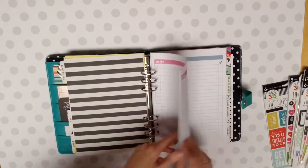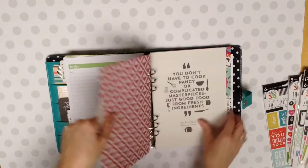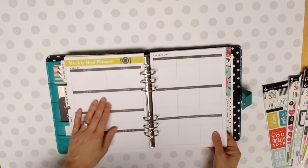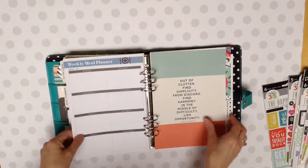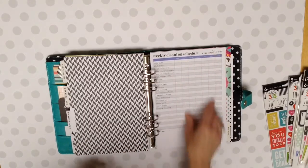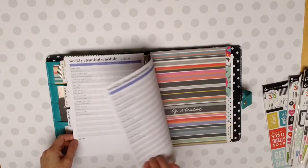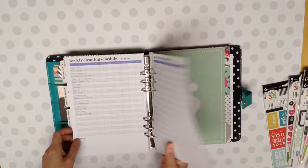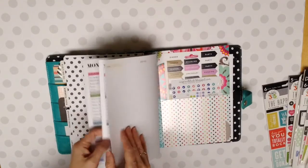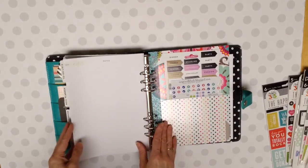I've got the to-do lists, the meal planner. I love these. Those are so nice, but I haven't used them yet. And the house cleaning, as you can see, I started to do this on October 5th and never even wrote on it. I really love it. I just haven't used it because other planners came into my life and I love them.